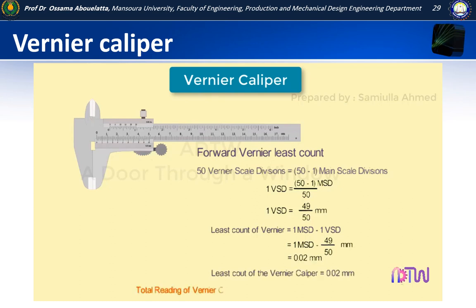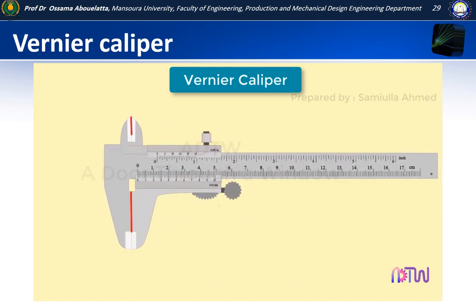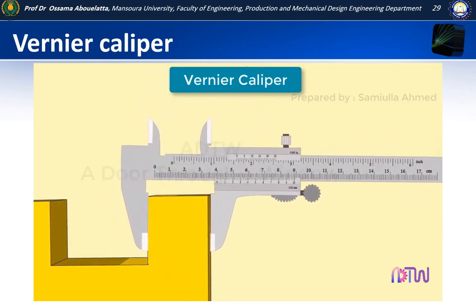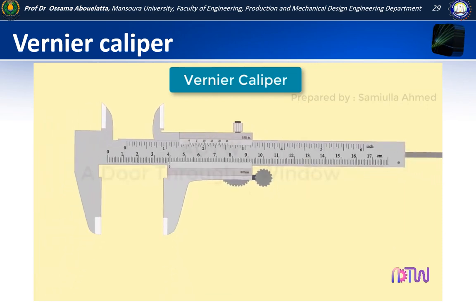Therefore, the total reading equals main scale reading plus vernier scale divisions multiplied by least count. Let us see how to take a measurement using the vernier caliper. First, completely close the vernier caliper. When we hold an object between the two jaws, we first take a reading from the main scale. In this first example, the zero of the vernier scale coincides exactly with the 40th division of the main scale, so the size of the object is 40 millimetres — no vernier scale reading is required.